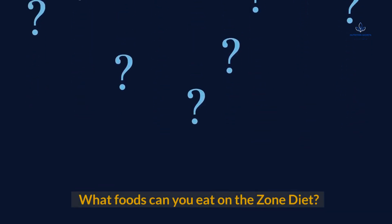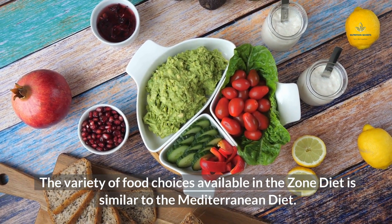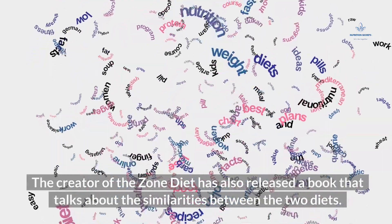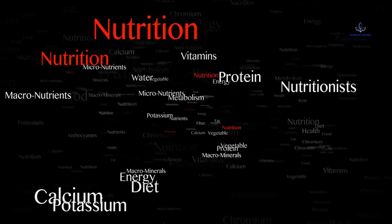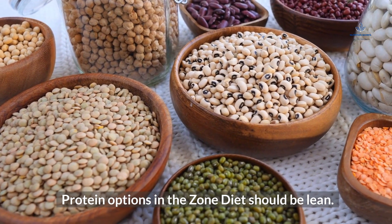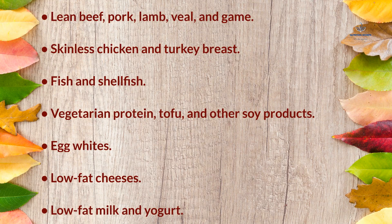What foods can you eat on The Zone Diet? The variety of food choices is similar to the Mediterranean Diet. Protein options should be lean, including lean beef, pork, lamb, veal, and game; skinless chicken and turkey breast; fish and shellfish; vegetarian protein such as tofu and other soy products; egg whites; low-fat cheeses; and low-fat milk and yogurt.